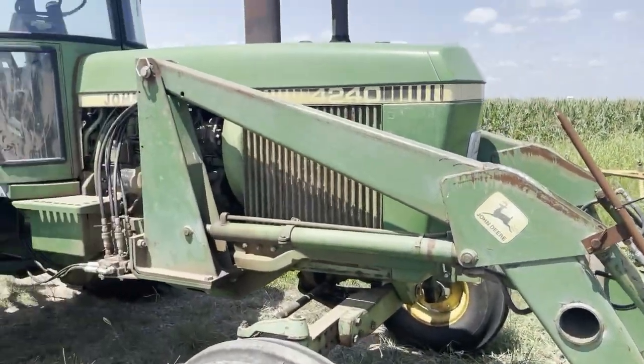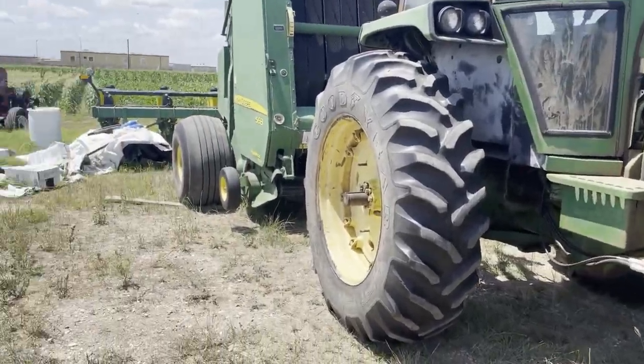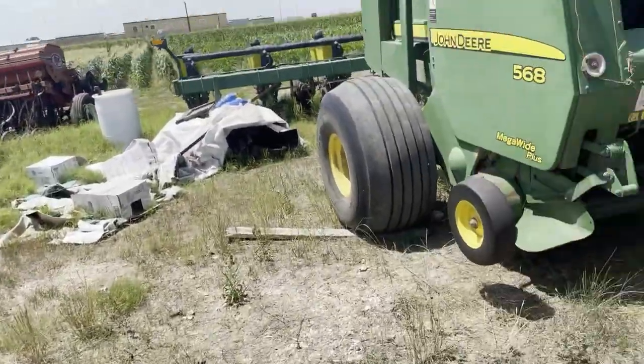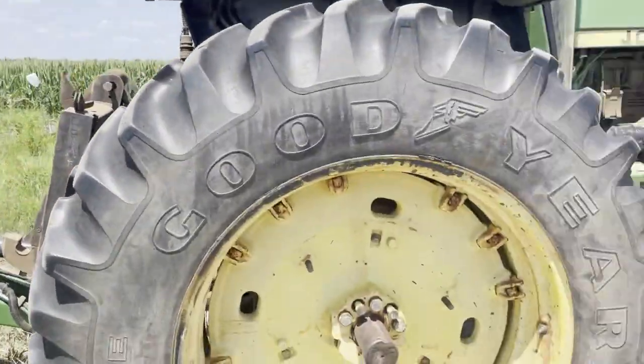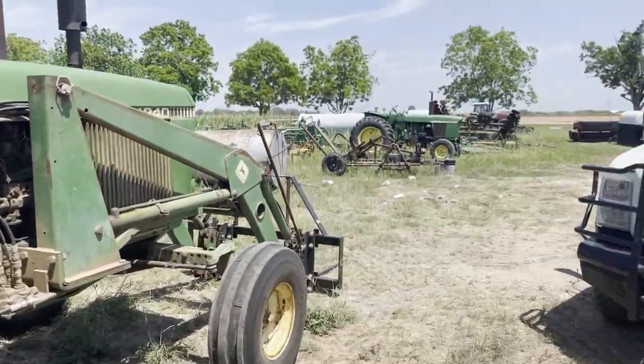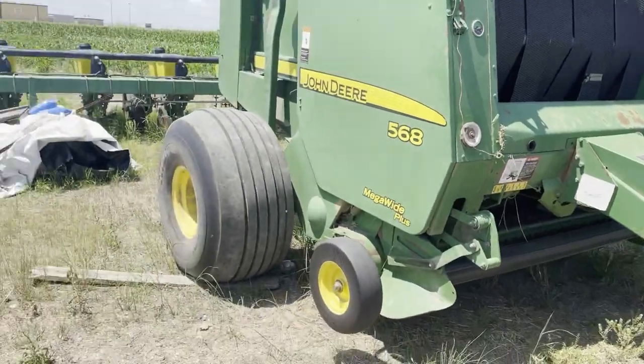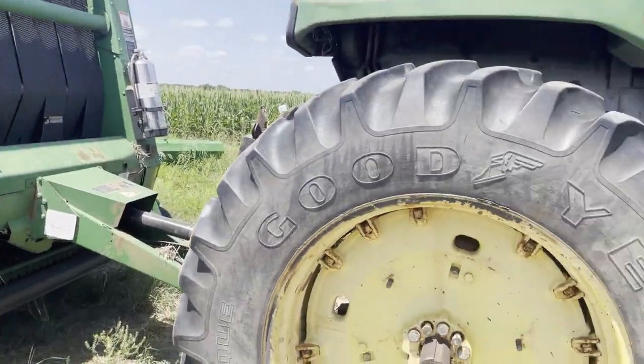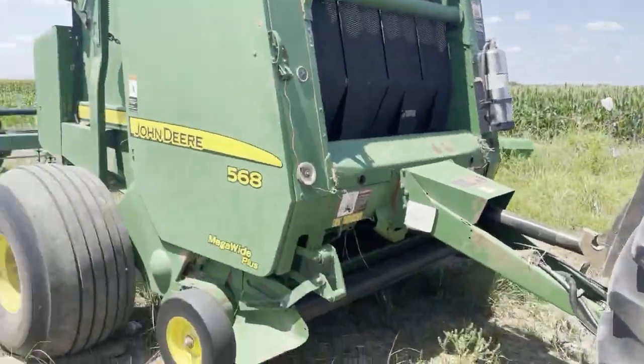This right here is my John Deere 4240. I started this little farm and decided to start baling some hay too. My grandpa used to bale hay so I got his old rake and stuff. I just bought this baler — 568 — bales pretty good. I've run about 100 bales through it so far this year.